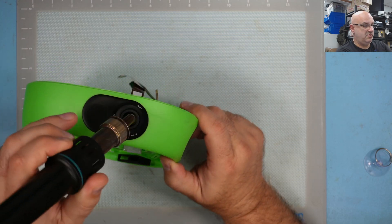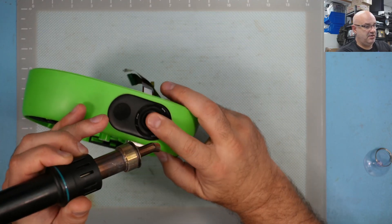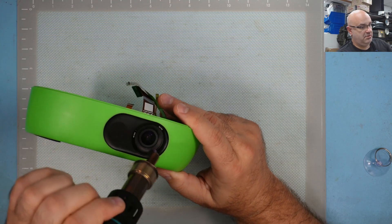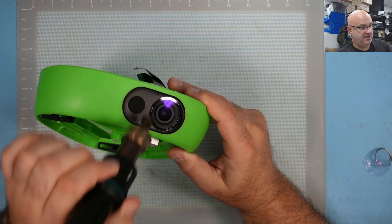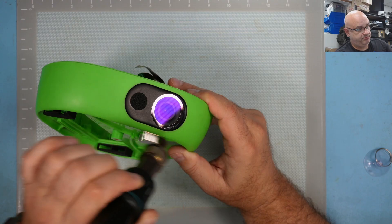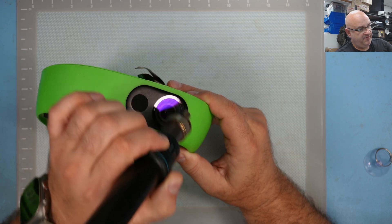If you don't have one of these hot air guns, use something else, but don't put too much heat because the plastic around it will melt. I'm also trying not to affect the camera underneath — this is my spare one, so I'll try it on this first. There's a double-sided adhesive ring around it that's hard to stick back if you don't get it all in one go.